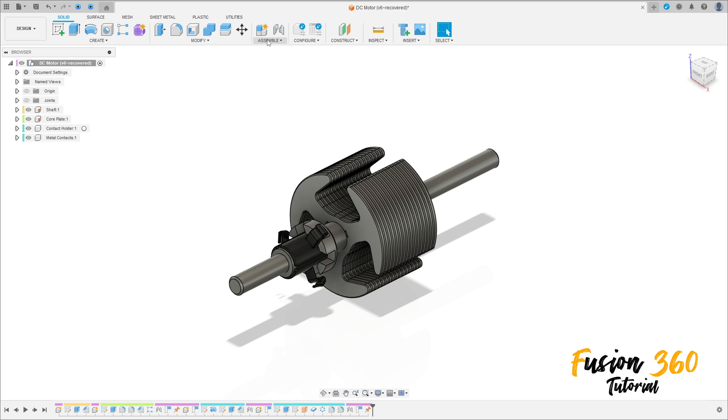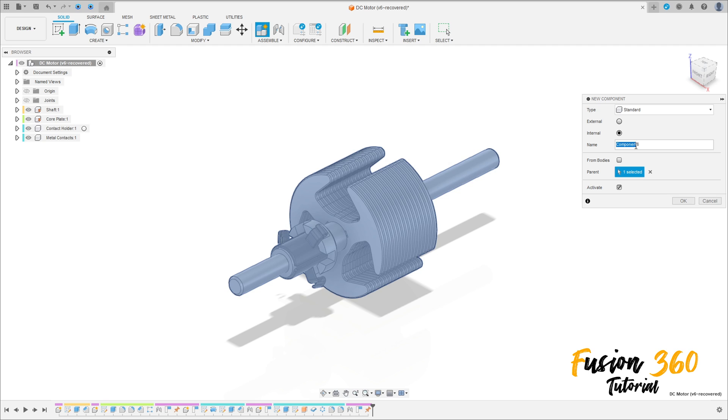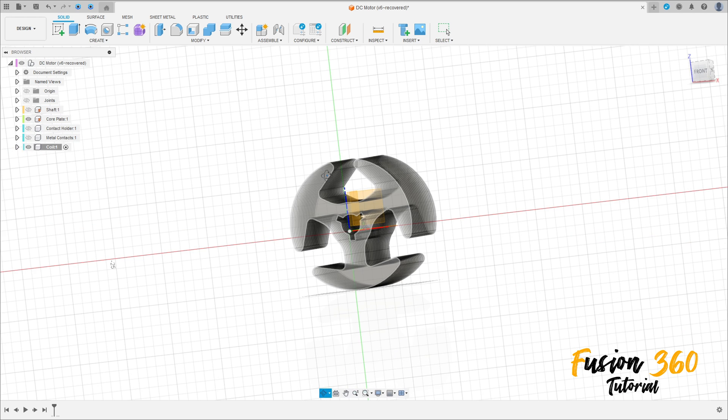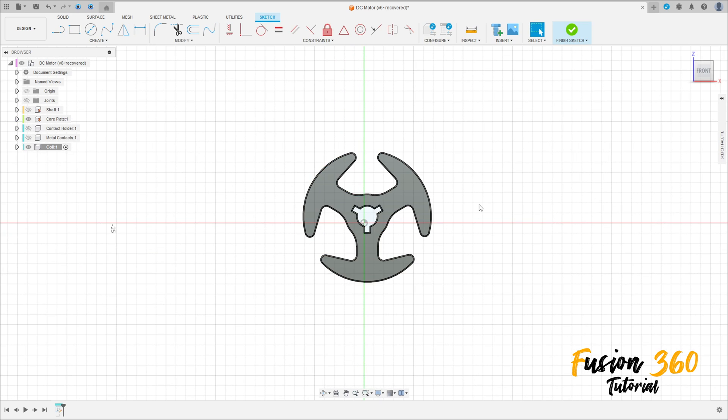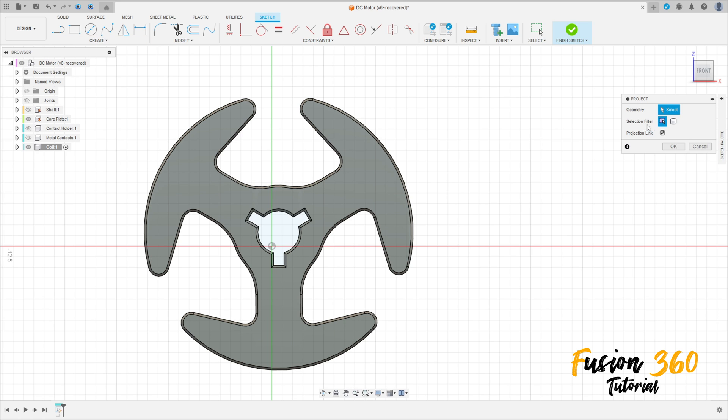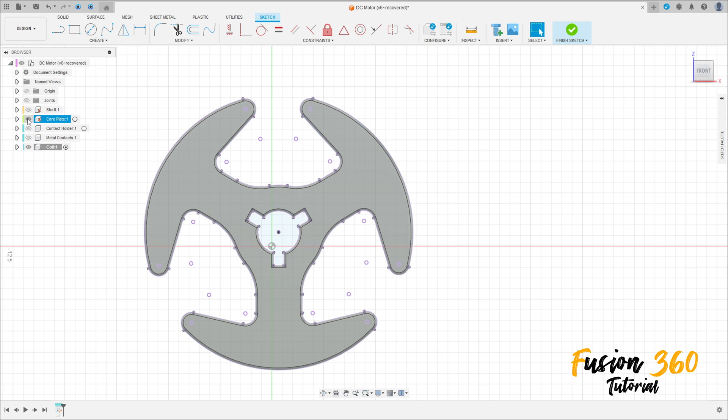First go to Assembly, select New Component. The name here will be 'coil'. The parent here is this first component, press OK. Let me hide this component. Go to Create a Sketch, select the face of this component — the core plate. Go to Create, select Project/Include Project. The selection filter: select the body, select this body here, press OK. We can hide the core plate.